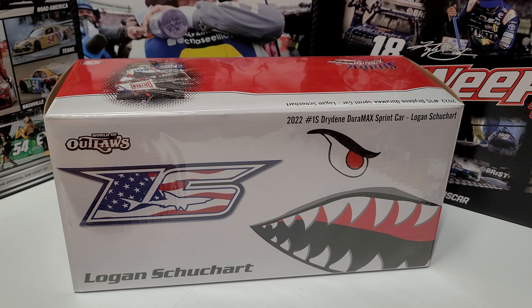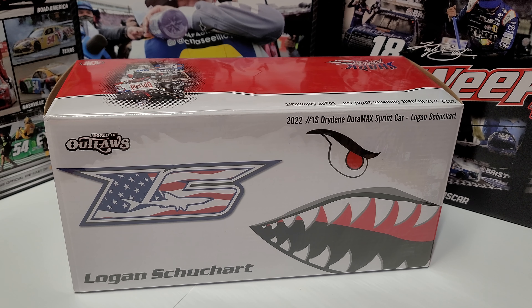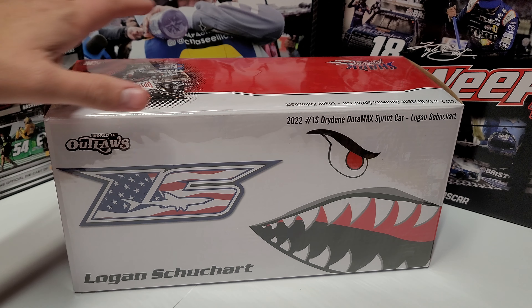We are dealing with Logan Schuchart's 2022 1S Drydene Duramax sprint car. This is the second Logan Schuchart diecast I've ever gotten to see, because I've only recently started doing these. We'll take a look at it here.